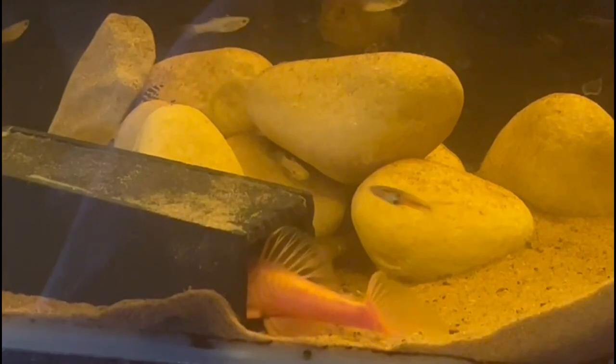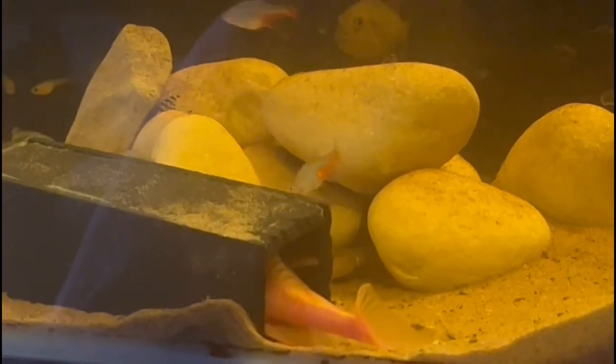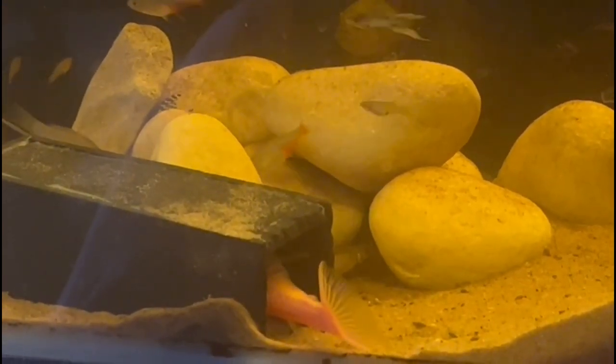I think everyone will agree, yeah, Steph's done a really good job of getting the footage of the Lemon Blue-eyed Plecos actually breeding. We'll make a YouTuber of her yet!